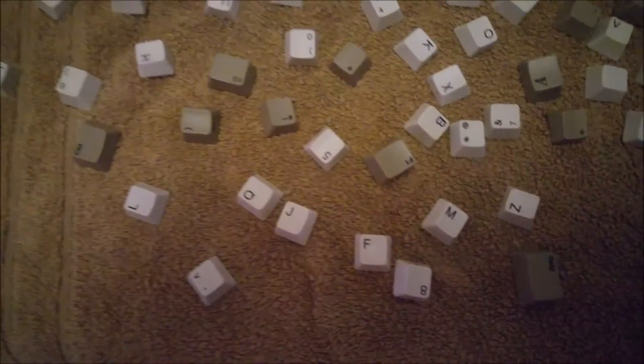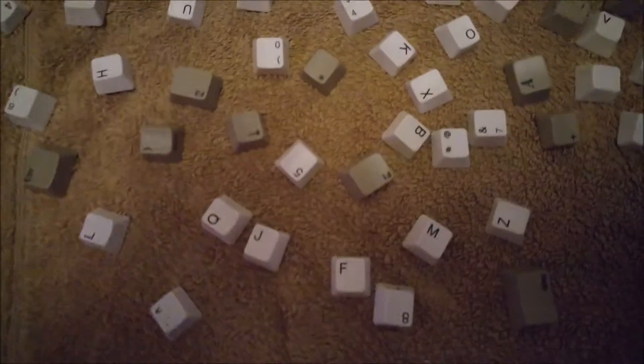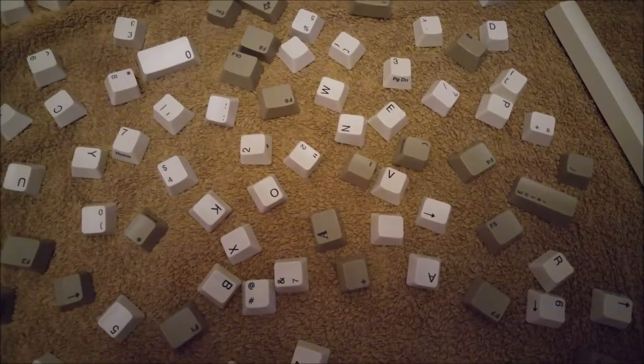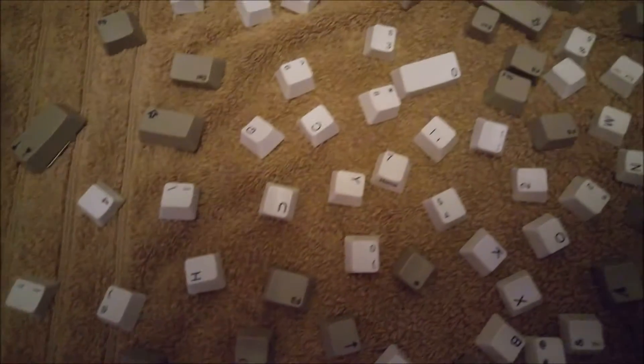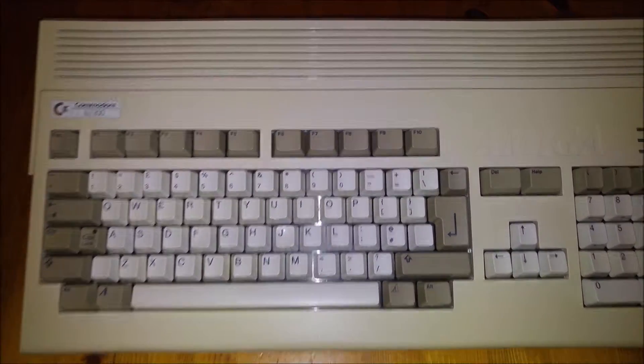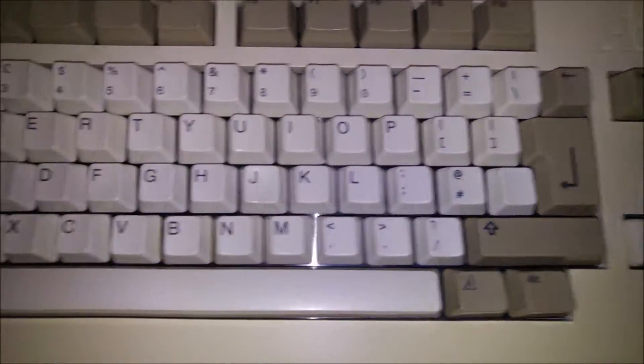There you see the Amiga keys all freshly cleaned up after coming back out of the retrobrite tub. They do look considerably better. I now have the absolute joy of putting all these springs back on one by one and clicking these keys back into place. These are a lot brighter than the SNES - I think it all depends on the degree of damage. This is the Amiga keyboard back together and as you can see, absolutely all of the yellow is gone.